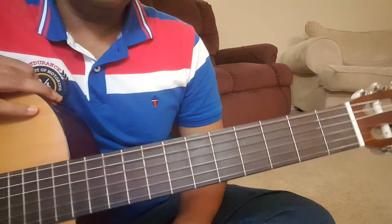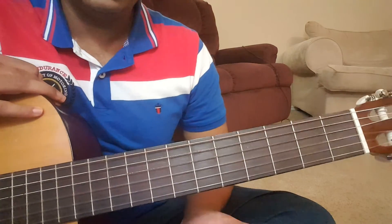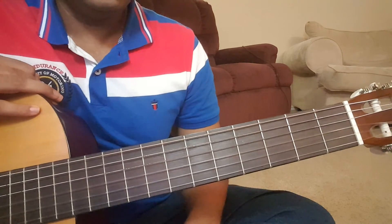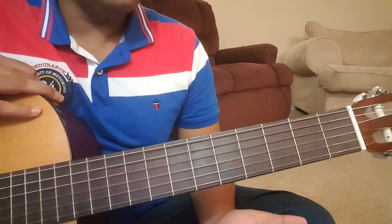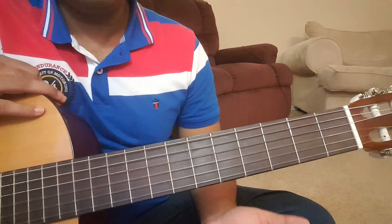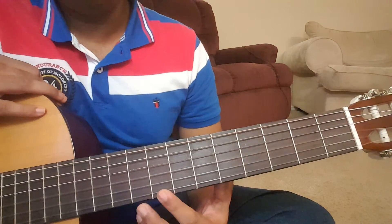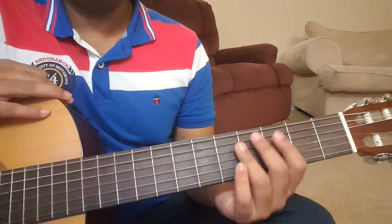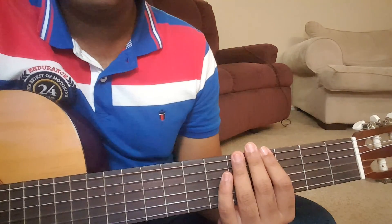I've covered the intro and the lead in this first lesson. I'll create a separate video for the chords because otherwise the video will become too long. For folks who are probably not interested in learning the intro or the lead and just want to learn the chords, they can watch the second part. So I'll stop here and post a separate video for the chords. Thanks for watching. Bye.